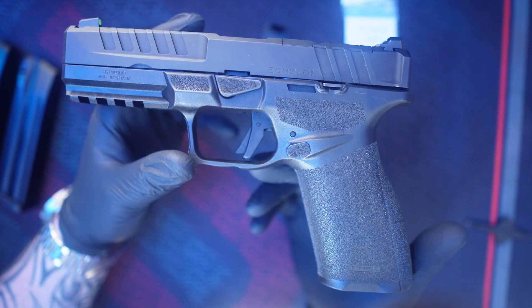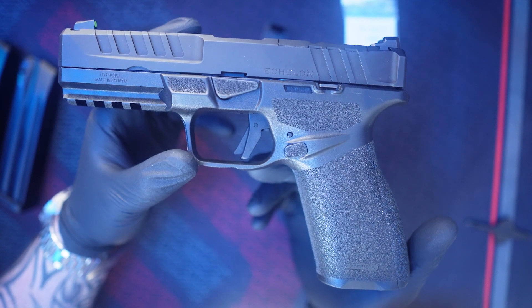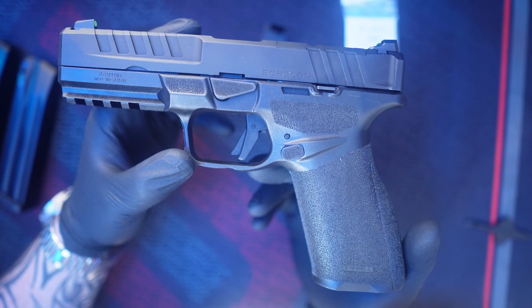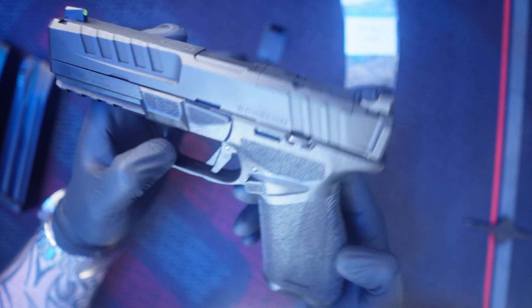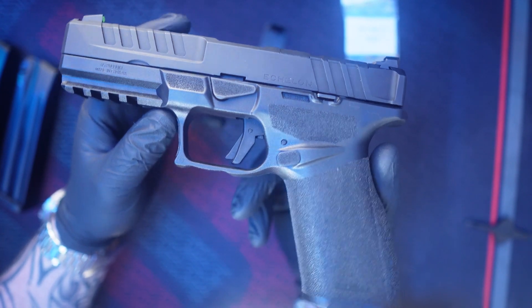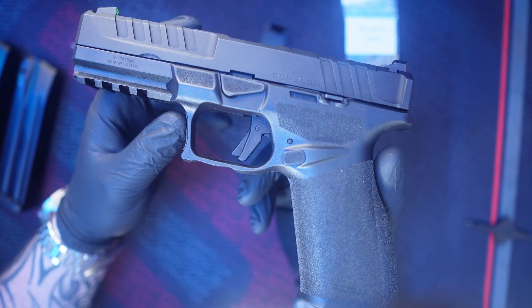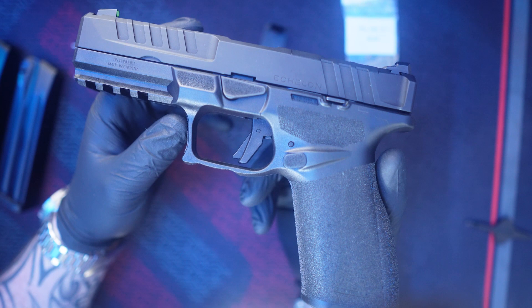You get a paper that shows where it has been test fired, and mine had a flyer, which was kind of funny. So I really like this handgun. It is a full-size duty-size 9mm, so it is competing with the likes of the Glock 17, the SIG P320, and so on.